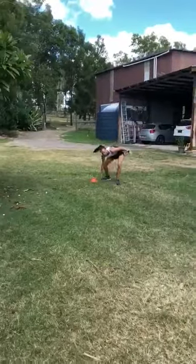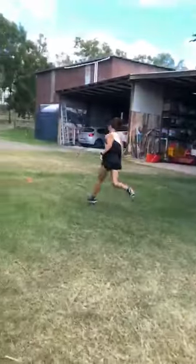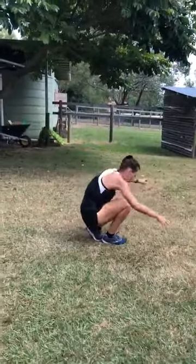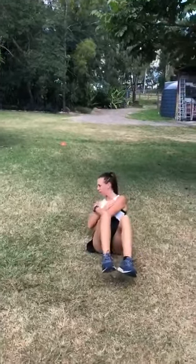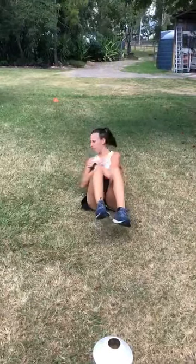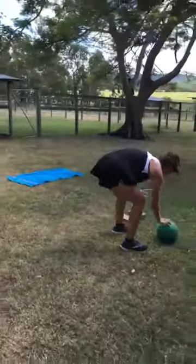Shuttle run. Sit-ups, twisting. Squats with the ball, or bricks.